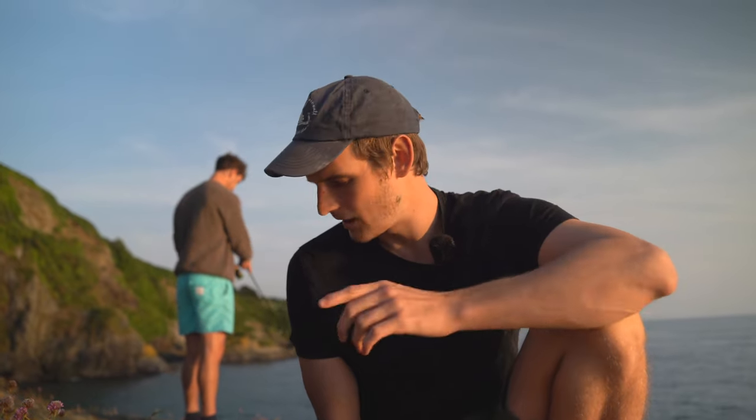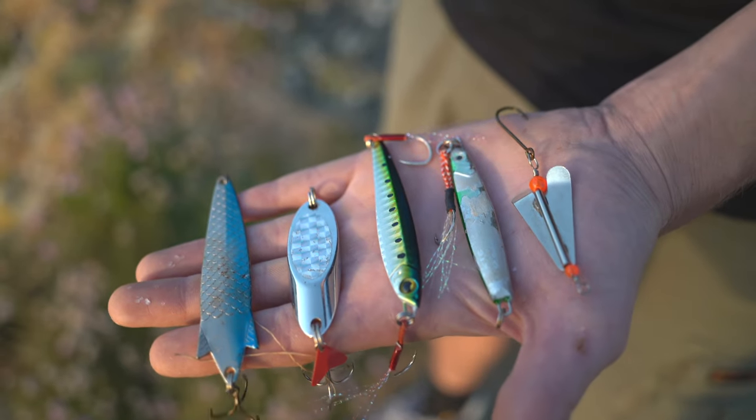If you're going mackerel fishing and you're looking for some metals or spinners you can use, I'm going to run you through five now. Two of them I don't like and three of them I think are pretty good. Let's start with the ones I don't like.